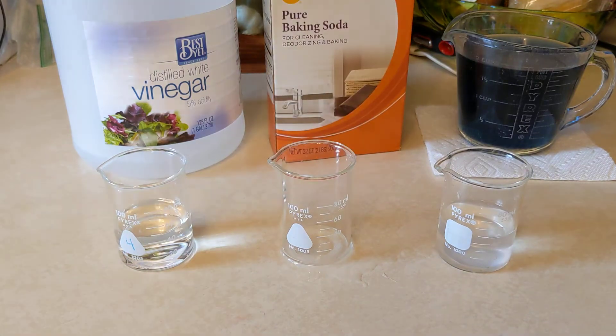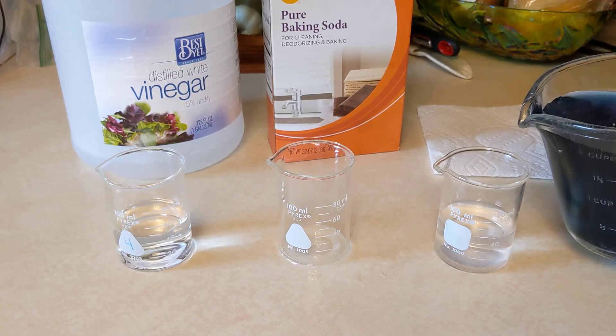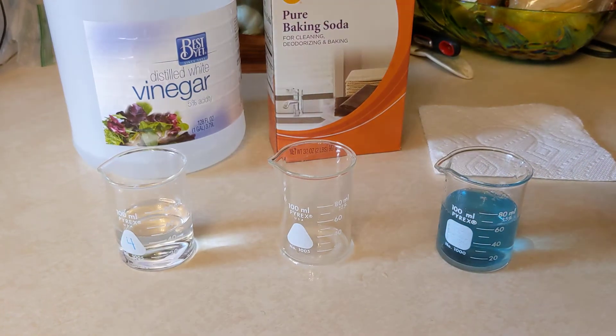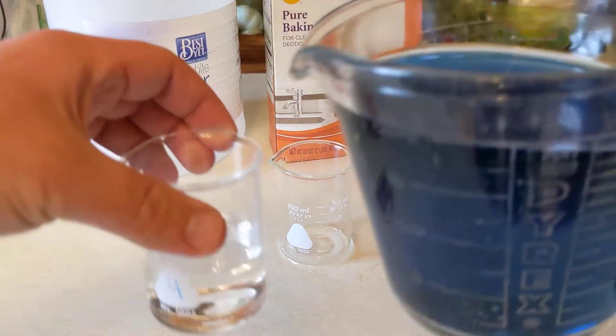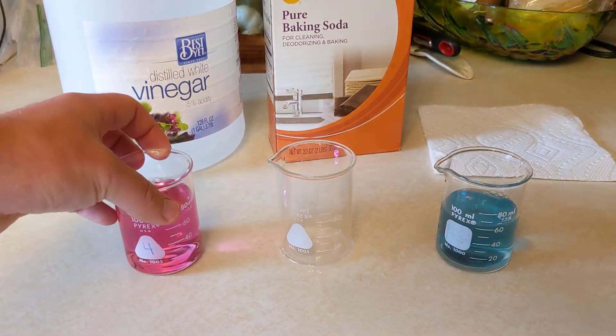Here I have some of the red cabbage indicator solution, so I'll put a little bit here. It's blue in the baking soda and pink in the vinegar.